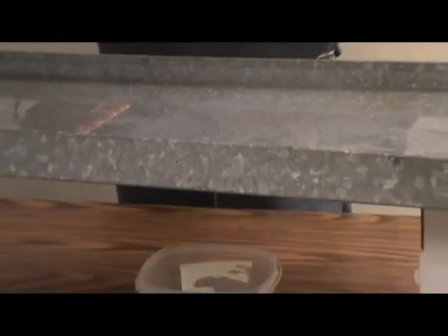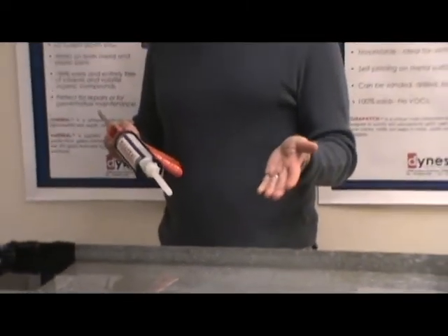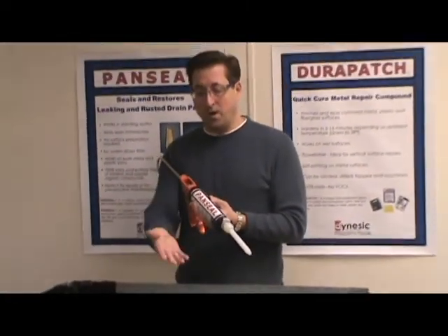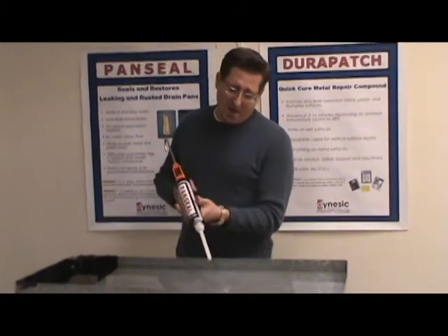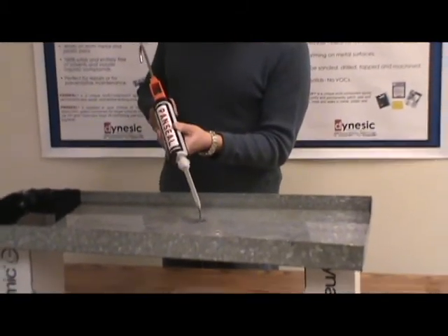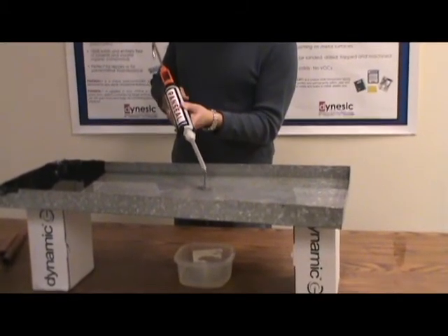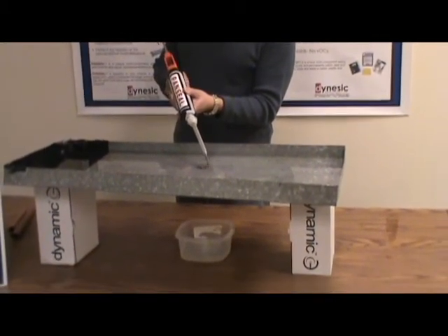What I'm going to do is apply the PanSeal close in. I know I can see where the leak is — you may not be able to see where it is. If you know the general area, you're going to want to apply it in that area as close to the leak as possible. It will run and self-level underwater. I'm going to put it near so that it kind of runs — you'll know when it gets there because you'll see it stop.